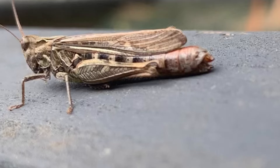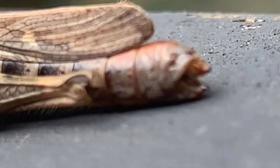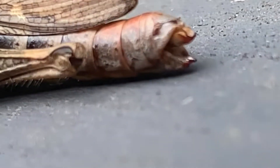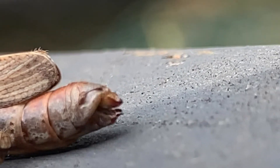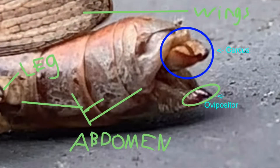A few days ago I posted a video on this cricket. At first this seemed odd and unfamiliar, but in reality it's only its cercus and ovipositor, which are both normal parts of a cricket. The cercus is a sensory organ and the ovipositor is a tubular structure for laying eggs.